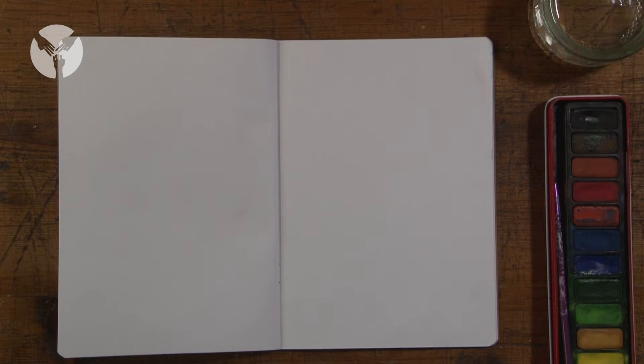Step one: use your watercolours and brush to make a series of colourful blobs on a double page in your sketchbook and leave to dry.